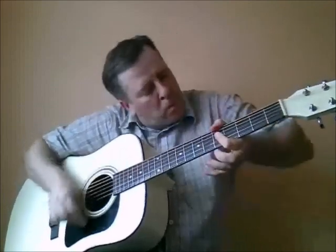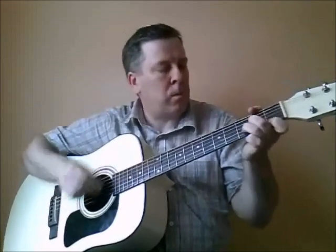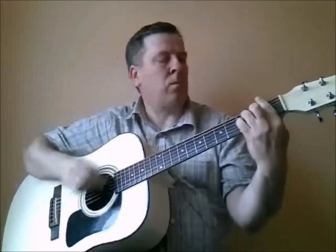Everybody looks so relaxed. Can you feel that? We're playing with love tonight. We're talking about the money — we don't need the money. We just wanna make the world dance. Forget about the price tag.